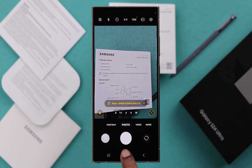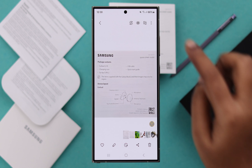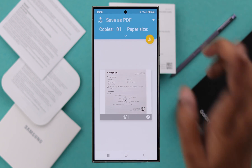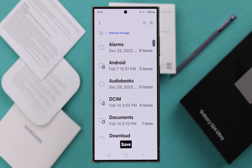Now to turn it into PDF, get rid of your camera, open your gallery, tap on the scan photo, tap on the three dot menu to the print option, then tap on the downward arrow and then tap on save as PDF.